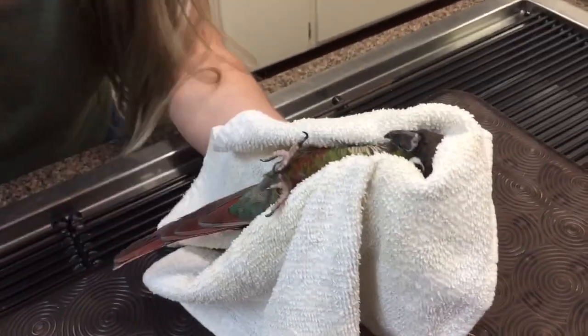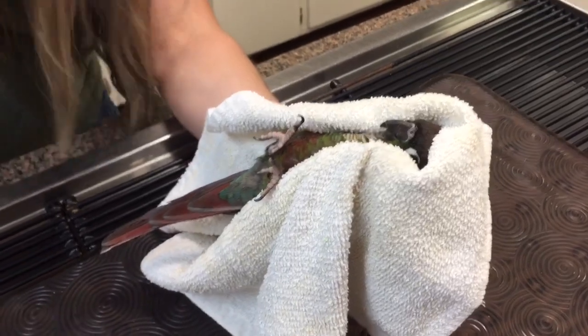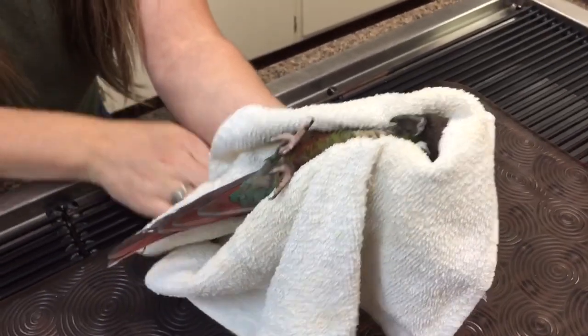It's Tuesday, we're at Socia. I just finished removing a thyroid tumor from a dog. They tell me there was a bird emergency coming in.